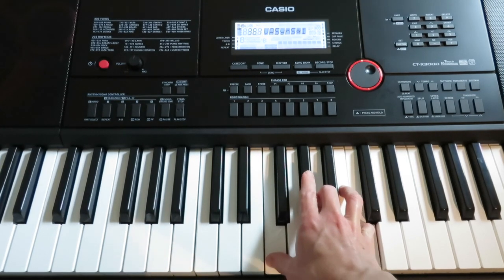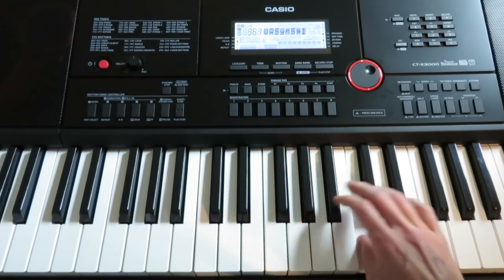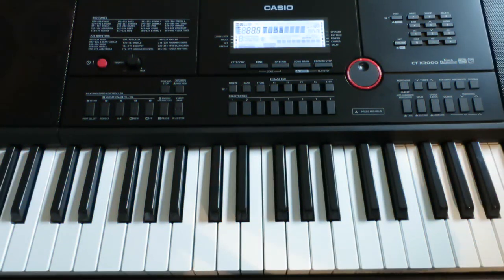All right, so that is how you play a farty scale on the keyboard. Thanks for tuning in, y'all. See you next time.